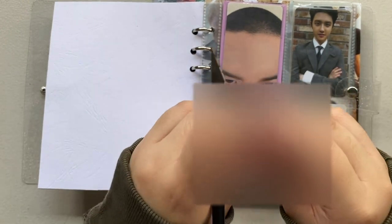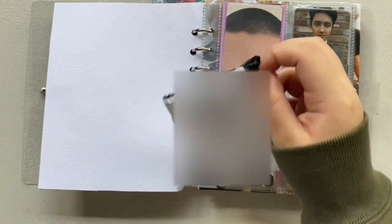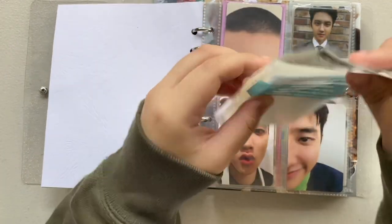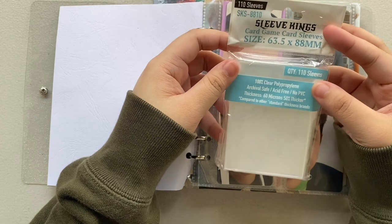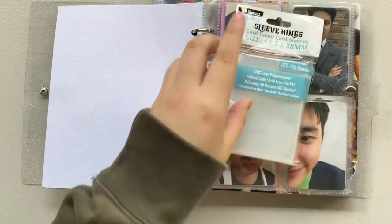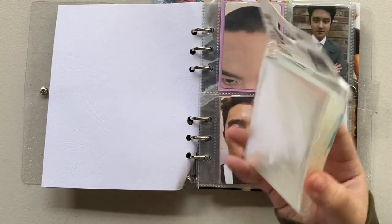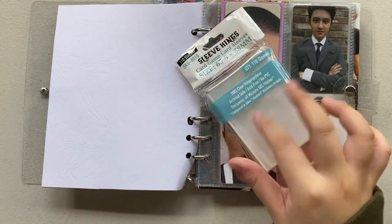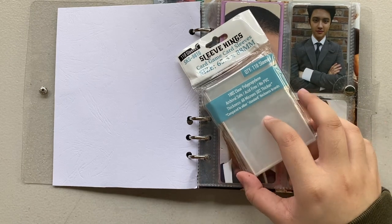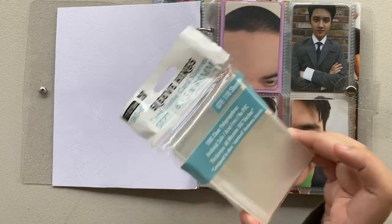I actually ordered this from Indonesia. This is from Shopee as well, guys — it's available and I'm gonna be linking this down below. So this is the sleeves that I bought. It's the Sleeves King, size 63.5x88mm. I got 110 sleeves already and I got it for around 175 pesos. This is sold out everywhere, so I decided to just order it from Indonesia. It's also available on Shopee PH, and I'm gonna be linking it down below if you're interested.